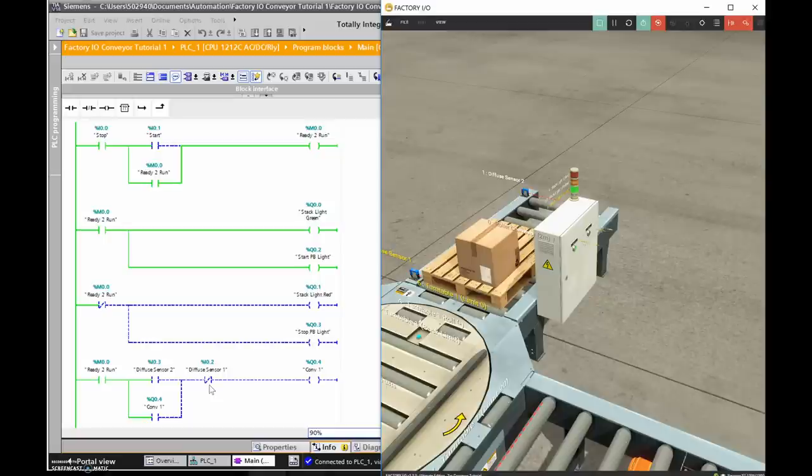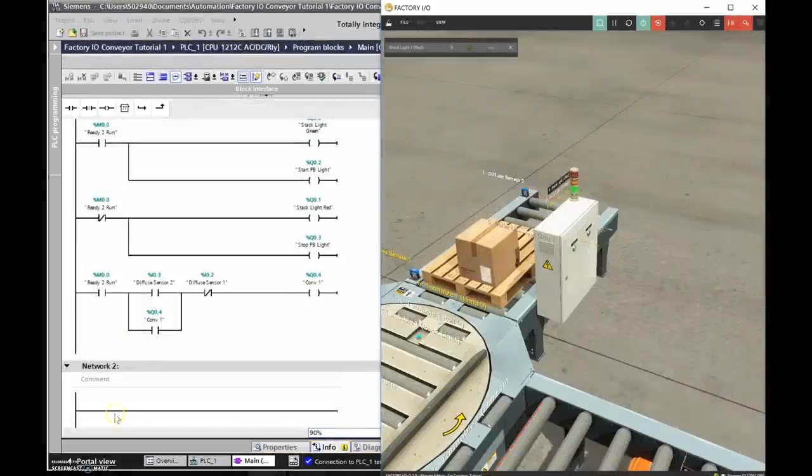The problem is that's great for getting the pallet to that point, but we need it to keep going to get onto the turntable. We can't have it turn off exactly when it hits the sensor — we need to modify our program so the pallet keeps moving long enough to reach the turntable.